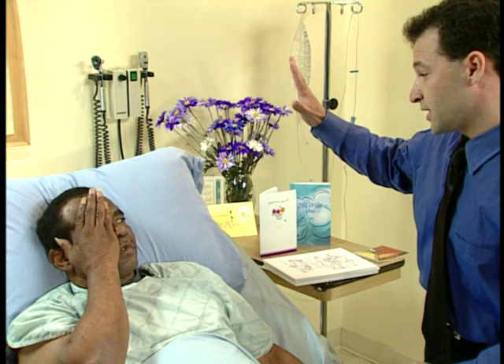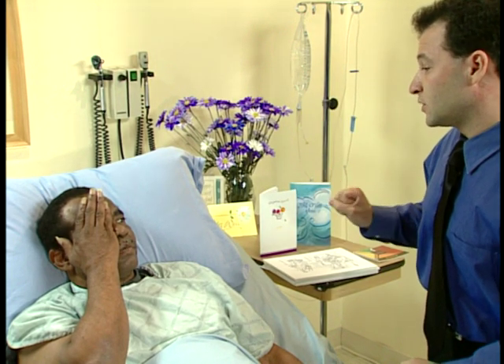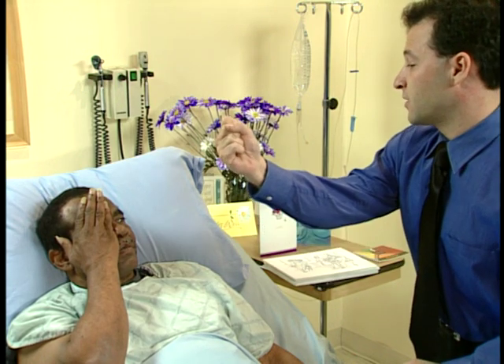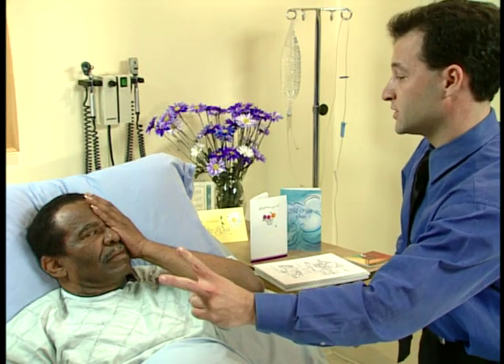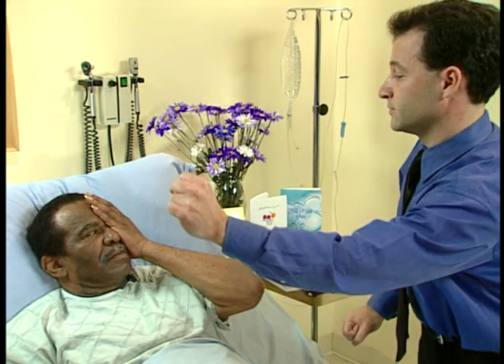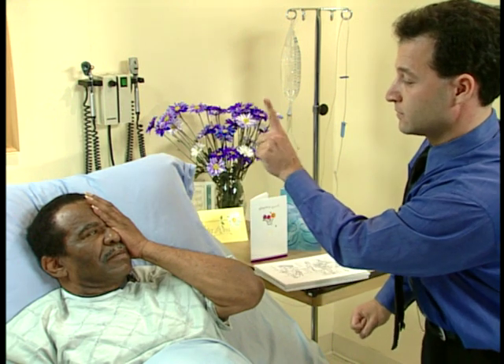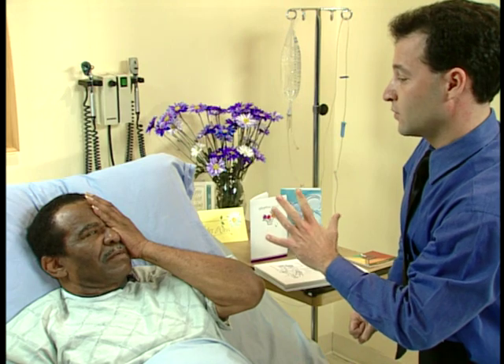How many fingers do you see holding up? Five. Wonderful. How about now? Two. Good. How about now? One. And how many? Two. Wonderful. Tell me how many fingers you see now? Two. Great. One. Good. One. One. And how many do you see now? Five. Wonderful.